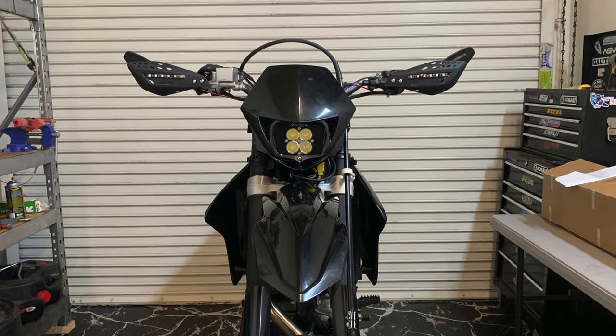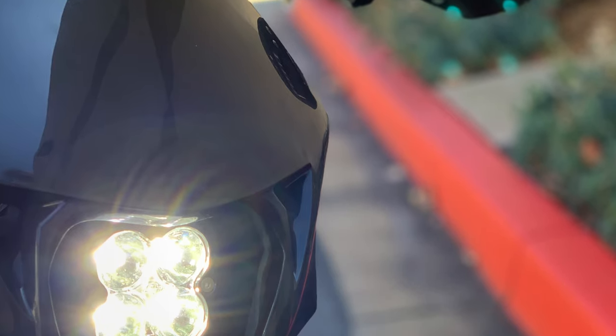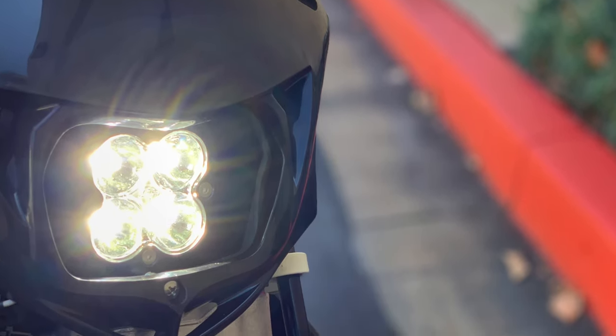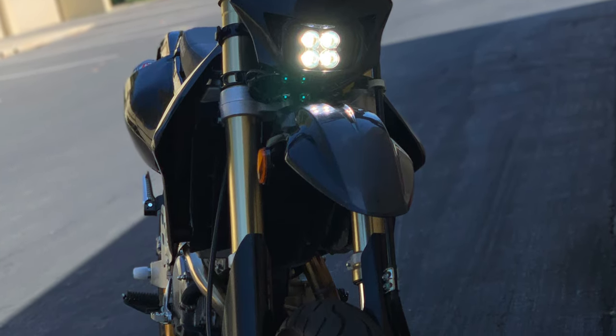Hey everyone, I wanted to talk about the next couple episodes we're going to be pushing your way with this bike build. First and foremost, everybody wants the dyno numbers, so you're going to get them in about a minute.